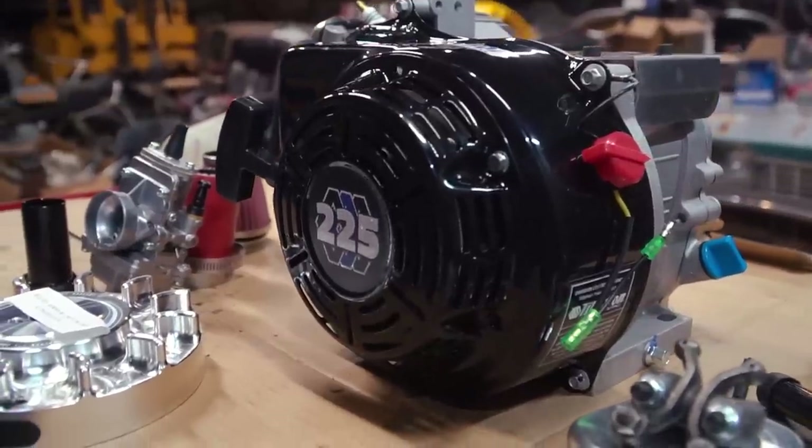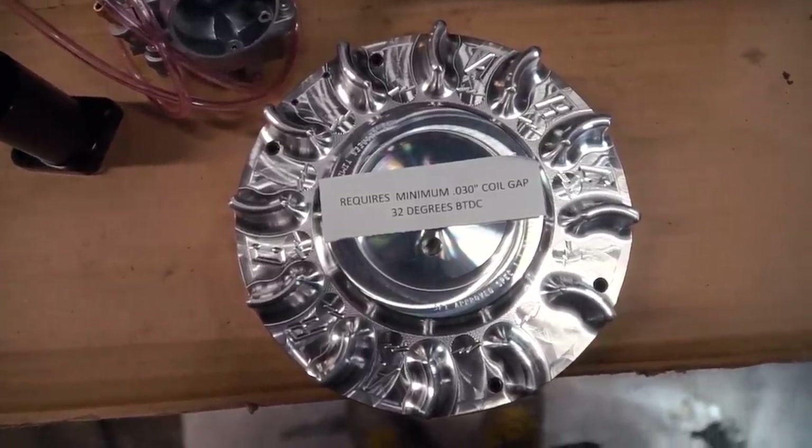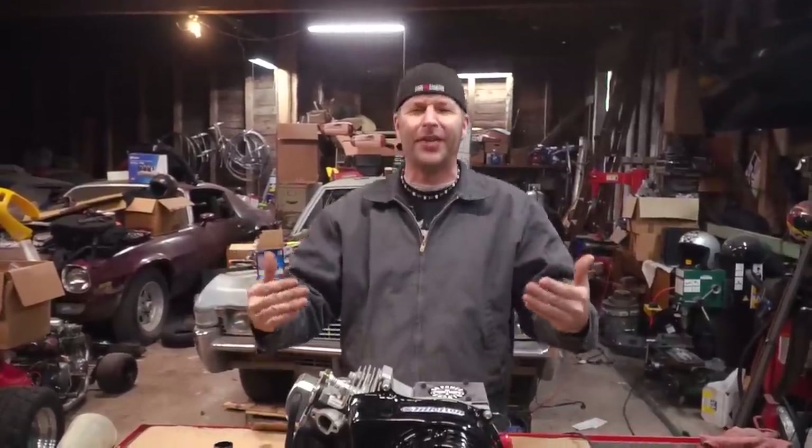We're hoping to do better this year. What we have here is a Tillotson 225 race engine long block from GoPowerSports.com. They also sent us a flat slide 24-millimeter carburetor, a billet flywheel, some rockers, and a performance coil. All of these parts combined is going to make this Tillotson one awesome beast of an engine.